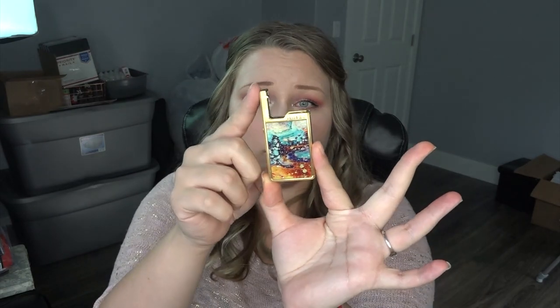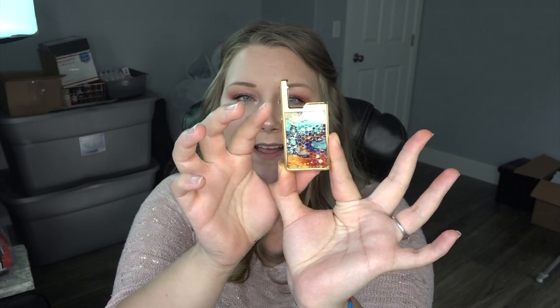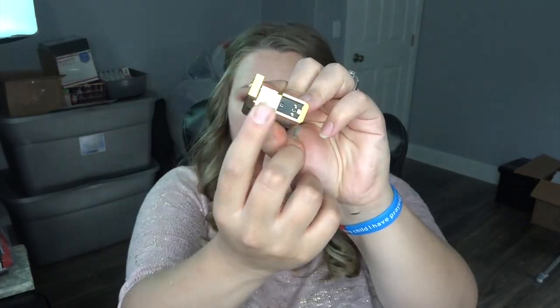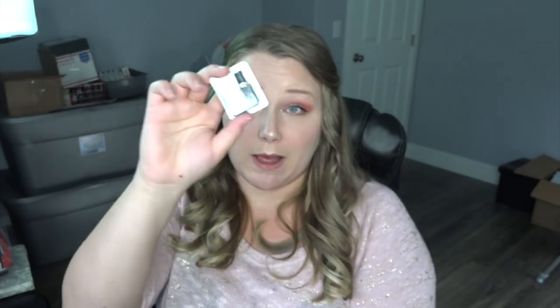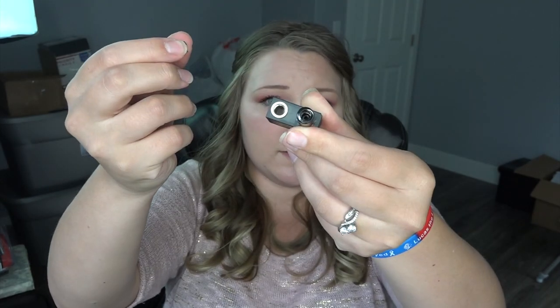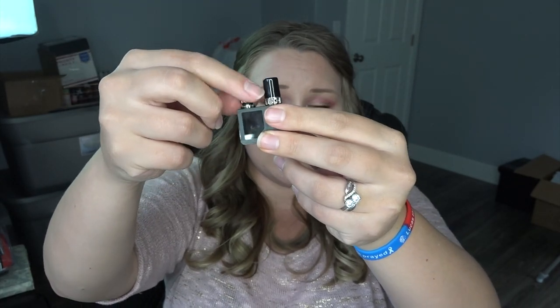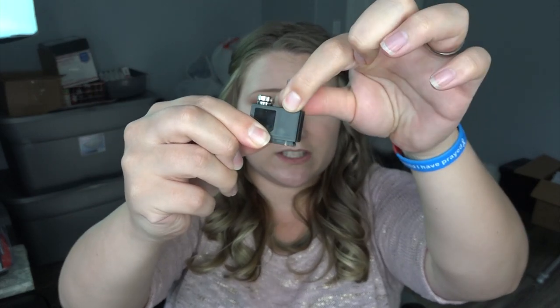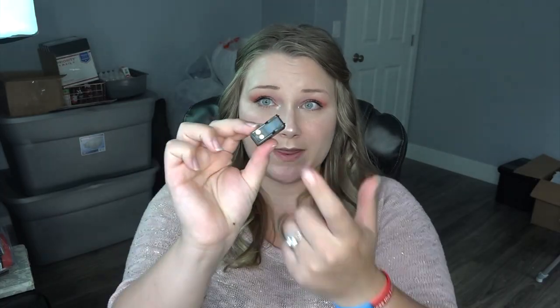Here is my Orion Q by Lost Vape — I have the gold version. My original Orion is just black. Here is the little release button for the pod, the fire button, the micro USB port, and where you attach the pod. The pod has a little cap you unscrew to fill it, with a separate mouthpiece piece. It has adjustable airflow and is a one ohm coil, with contacts on the bottom.